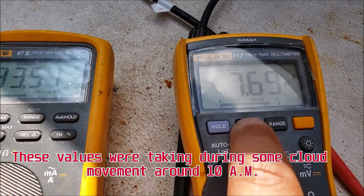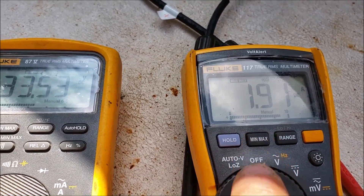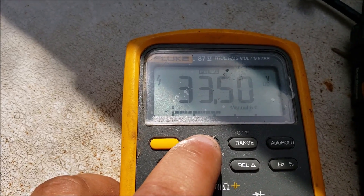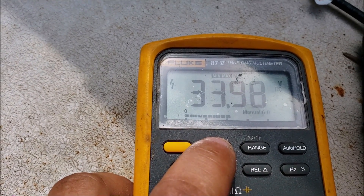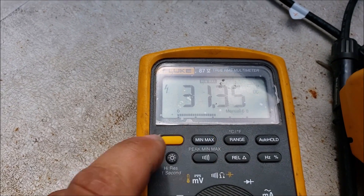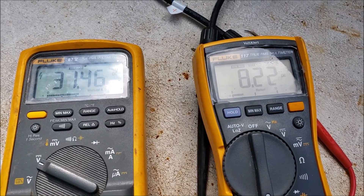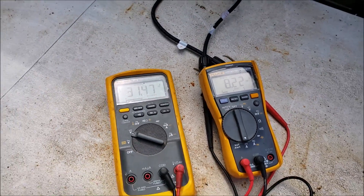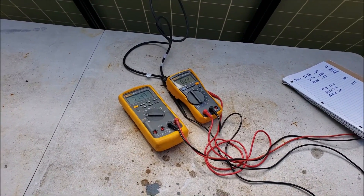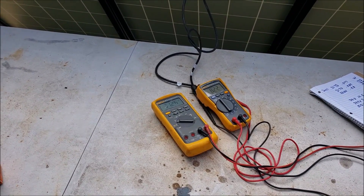Currently at 7.6 amps; the amp max was 8.22, minimum 1.9. On voltage we're at 33.4, max was 33.98, and the average was 29. I'm going to stop this test because of a lot of cloud coverage and I can't get a constant reading, but 8.2 amps is pretty close to what they're rated at. We'll keep testing later.